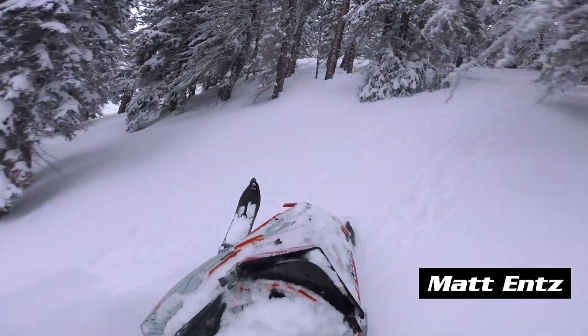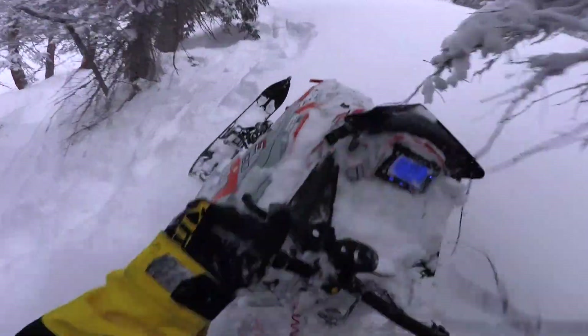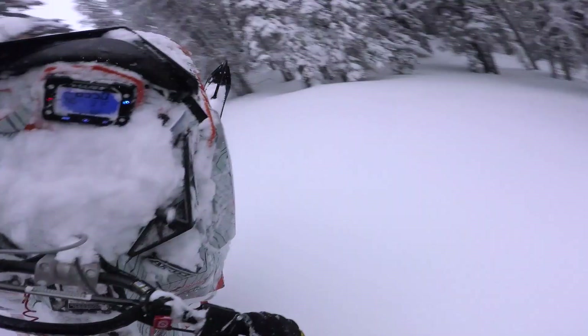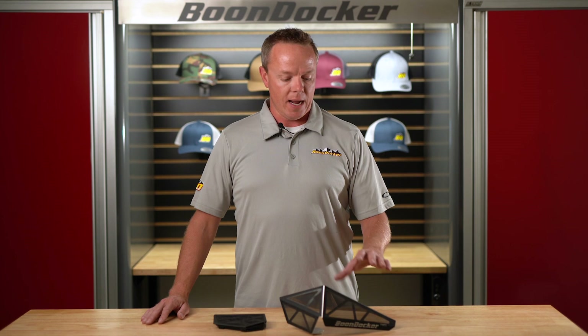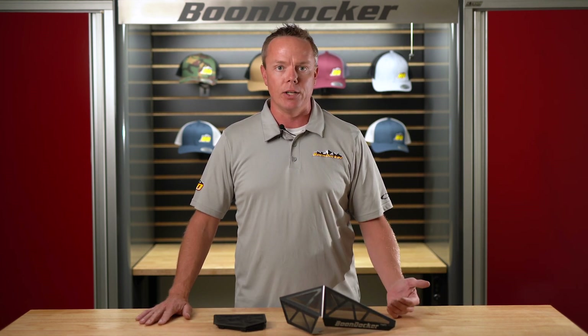We trust our top athletes to put these to the test in the trees — athletes like Chris Perrant and Matt Entz, guys who are out dominating the trees and putting these sleds in the most precarious situations, coming out a whole season with their vents unscathed. In the event that you do tear your vent, we have replacement material available for 25 bucks a side — affordable and easy to do.